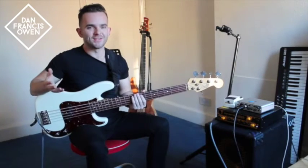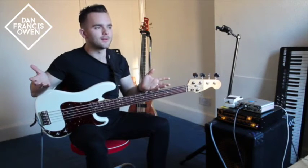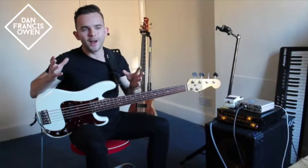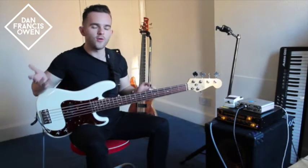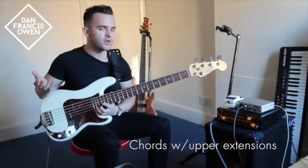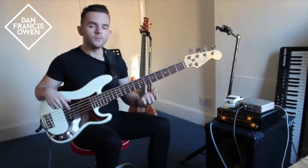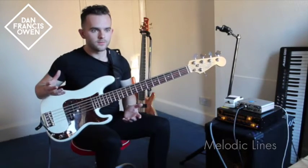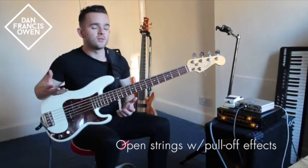So now let's check out the bass solo section. I wanted to incorporate some typical Bobby Vega type ideas into a bass solo section, just to show you how useful some of these ideas can be for soloing. So first of all: using chords, using the upper harmonic extensions, using the minor 3rd — the G — and also the natural 6th from the Dorian scale, the C sharp, to create chords. Harmonics. Incorporating lines into a groove-based solo, bends, and also using the open strings to your advantage to create some cool pull-off effects.